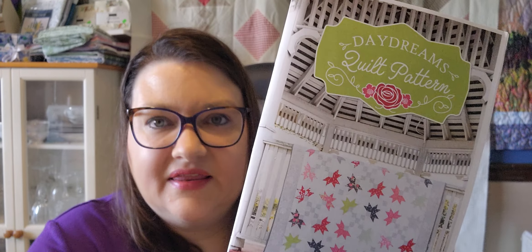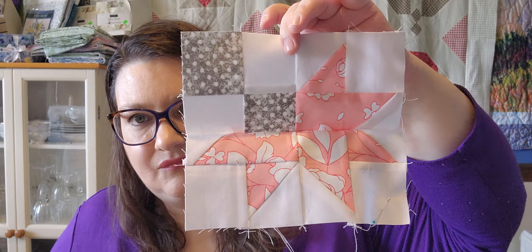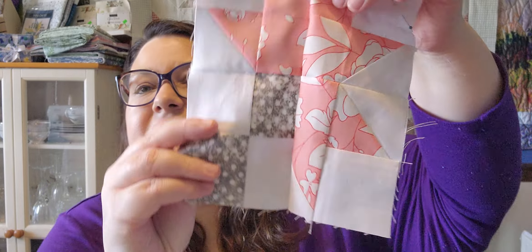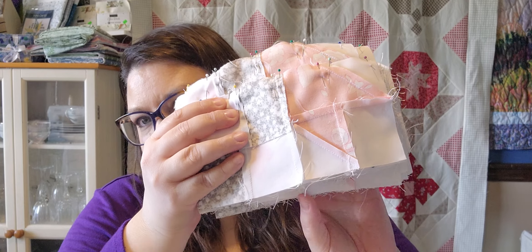This first one is from a Sew Sampler box — this is the Daydreams quilt. Here's where I am on that: I still have to finish making these blocks. I have them all pinned together, I just have to sew them, and I've got a bunch of those. So I worked on that this week.